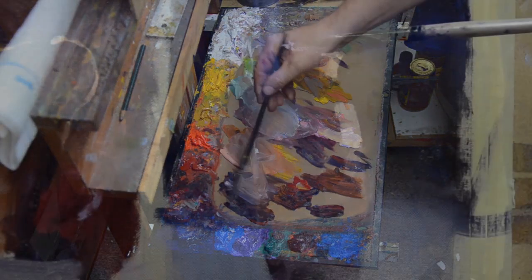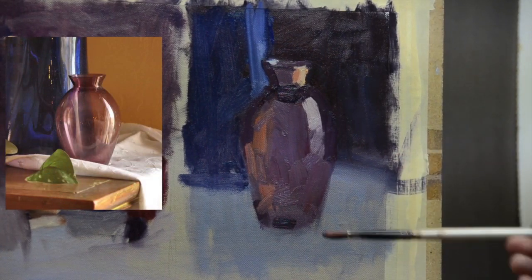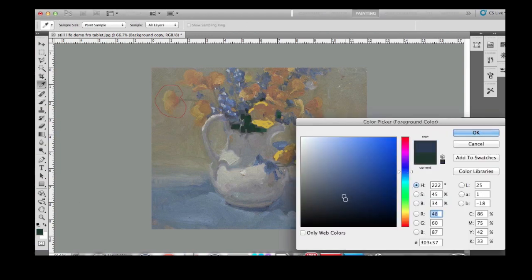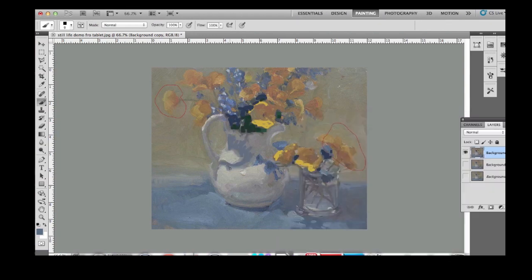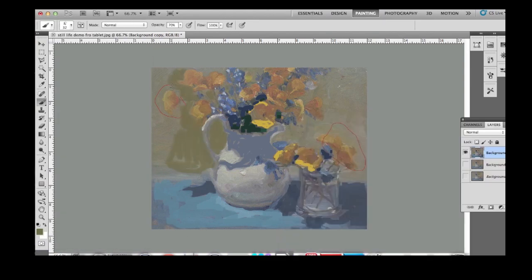The student will receive assignments each week geared towards understanding the different aspects of painting. They will upload a digital image of their work, and I will critique their paintings in a one-on-one session showing where and how to make corrections. Students will come away with a good idea of how to practice to improve their skills on seeing values, simplifying shape, and the thought process of mixing colors.